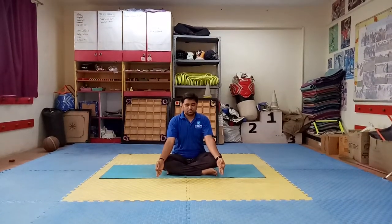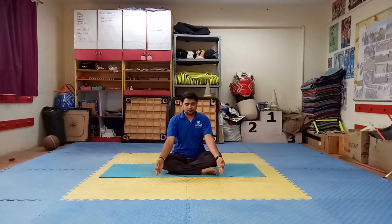Today we will do some Surya Namaskar, Asana, and Pranayam. Here Ravi sir is performing. You all have to follow sir and do all the steps according to Ravi sir only.